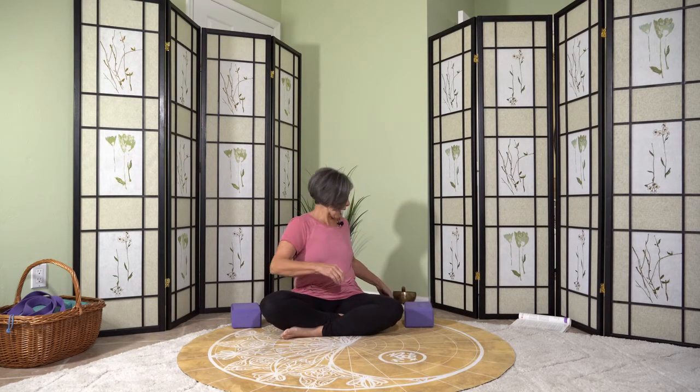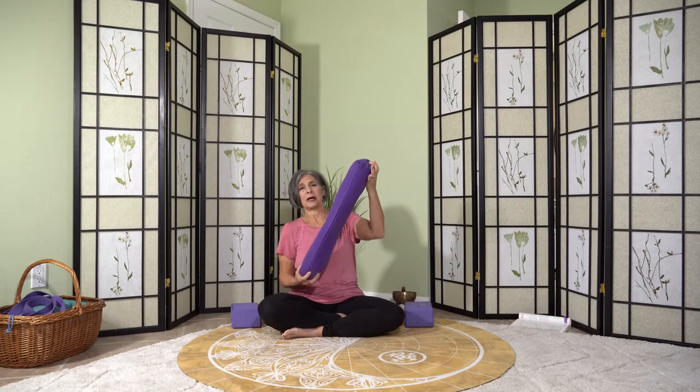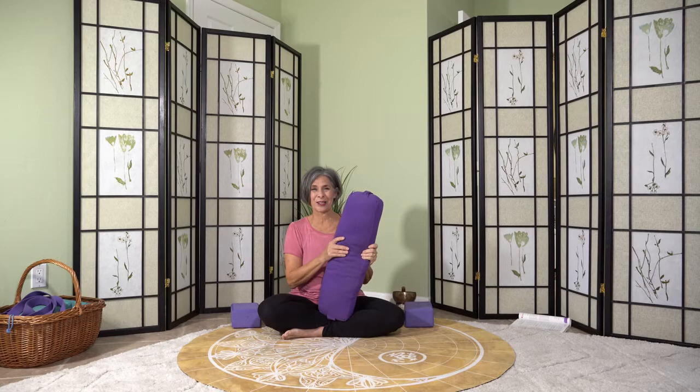You could use a couple of blocks if you have them handy — they would be really helpful. If you don't have blocks, even some sturdy books would work. I have a yoga bolster; a sofa cushion works pretty well for this as well. A blanket or two is always great to have, and obviously a yoga mat. You don't want the yoga mat to be slippery, so if you're wearing socks and we ever do anything standing up, please take your socks off so you don't slip.